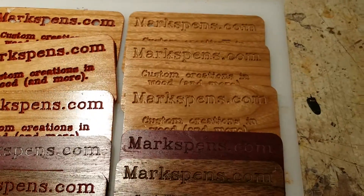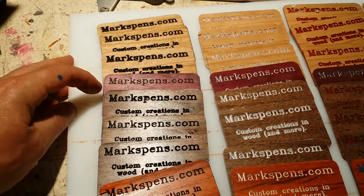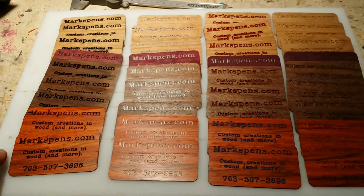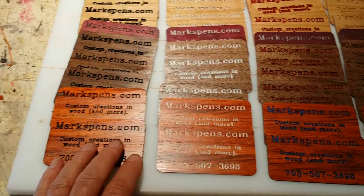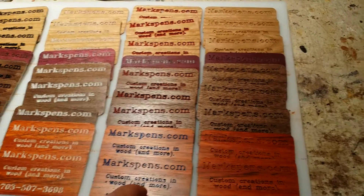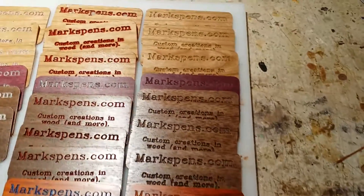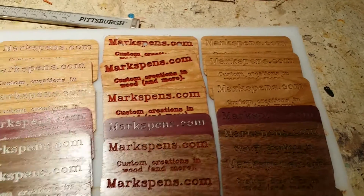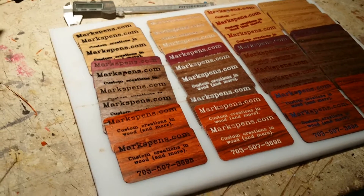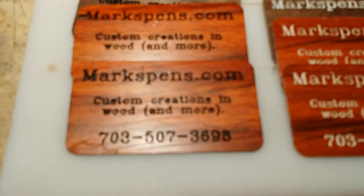I worked with maple, purple heart, walnut, and paddock. Going from left to right, I sprayed them with black, white, either red or blue, and silver on that one. These are all natural. I was just trying to figure out what I thought might be the best for handing out to people — what do y'all think? Is that a decent idea?